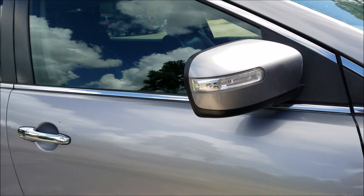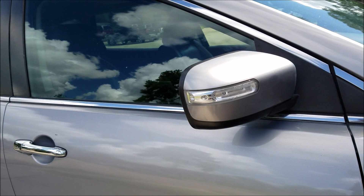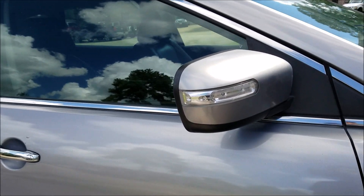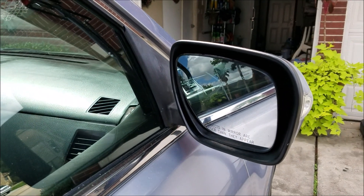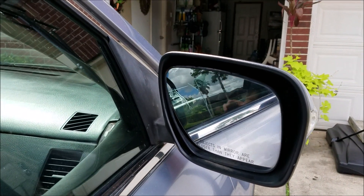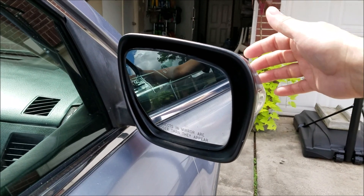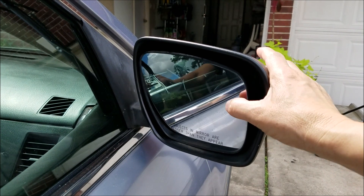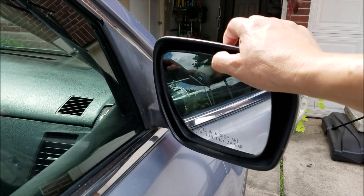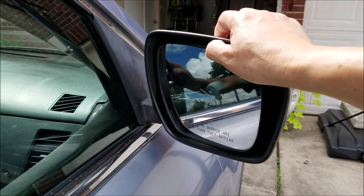Here we are again with another issue in this CX-9 Mazda, it's a 2009. The glass from the passenger side mirror has come loose — there was a bump, probably the basketball hit it. The glass is all loose even though the electronics work. You can hear it works, but it doesn't grab and doesn't go anywhere.